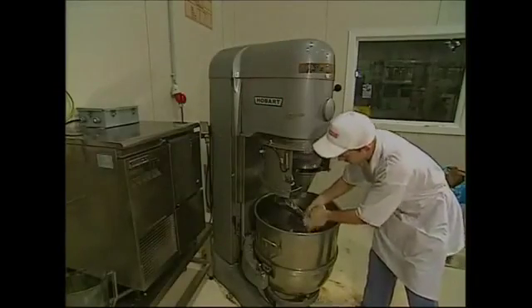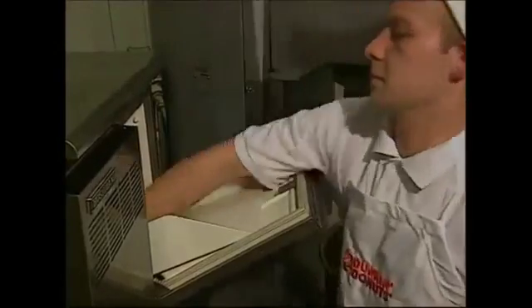They start out in a factory like this one. The first ingredient is the yeast, which helps the dough to rise and gives the ring its light, fluffy texture.